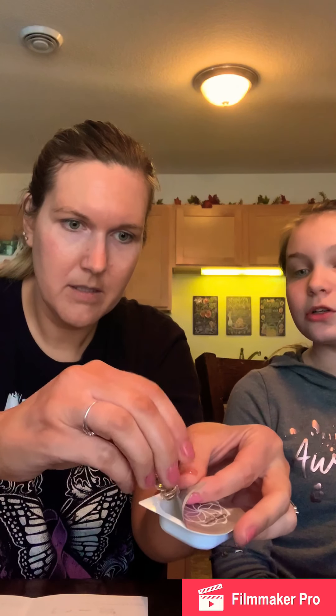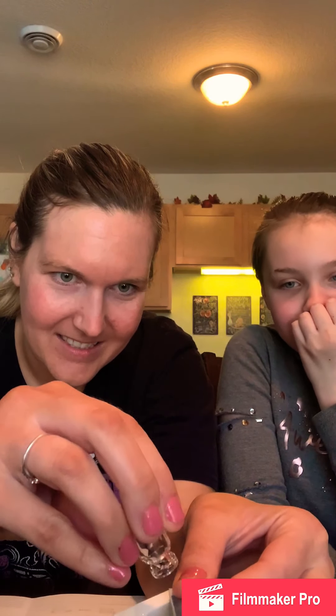Oh yeah, I saw that happen in the video — she was having trouble because of the pressure of it. Let me try. No, it's not yours. Oh, there it goes! There it goes, it's so exciting. Oh my God, I'm already so excited. Get in there!